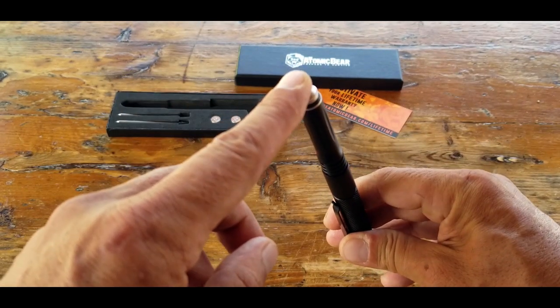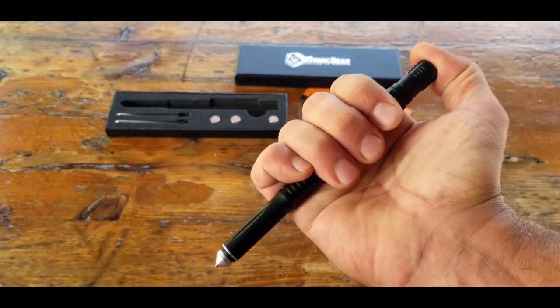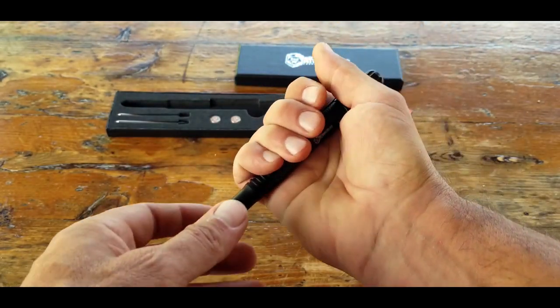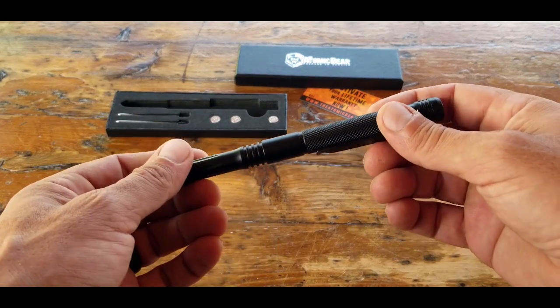It has a tungsten tip, so we could refer to that as a glassbreaker or a skull crusher, and it also fits very well in the hand when deployed in a reverse grip position. Once it passed that test — okay, that's good to go — and it actually contains some extras, let's take a look and go a little further.